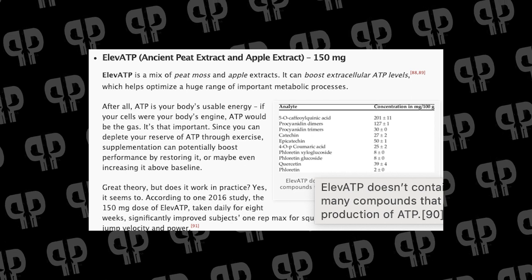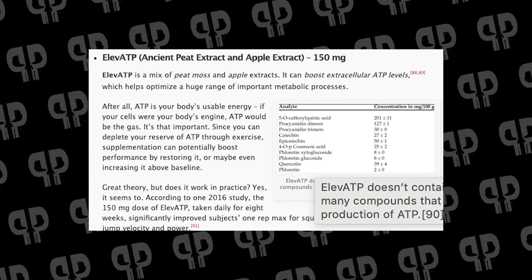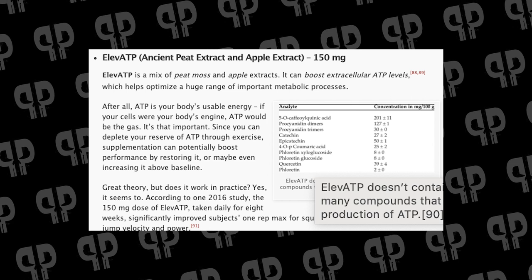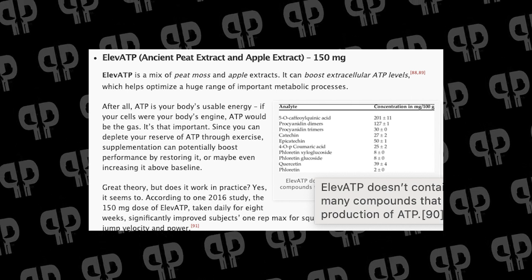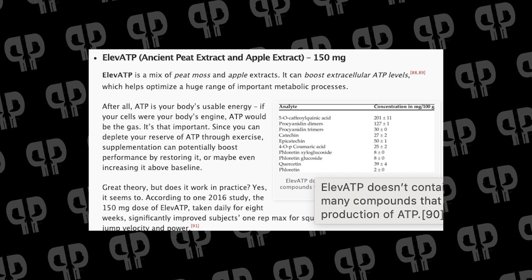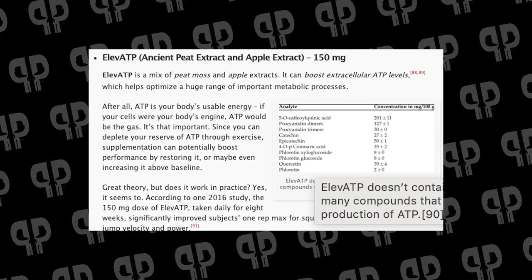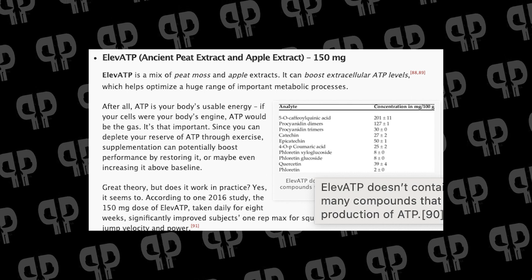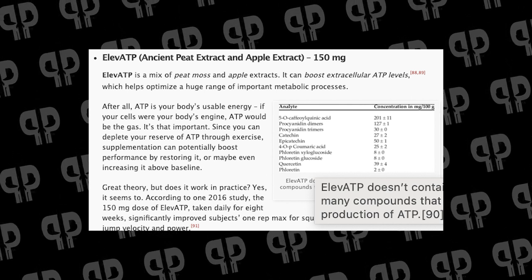Next is 150 milligrams of ElevATP — the clinical dose shown to increase power and performance. ElevATP is not the same as ATP itself; it's a blend from ancient peat and apple extract — including epicatechins and other compounds from fruit extracts — that helps your body produce more of its own ATP. We are not supplying external ATP; we're helping the body create it endogenously. This is distinct from Peak ATP, which provides ATP exogenously. Both have their place.